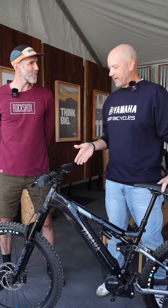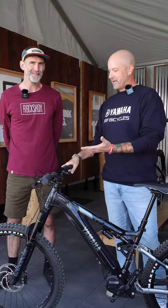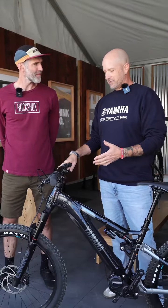So Chris, maybe take us through. We've got the RockShox Lyric here. As the suspension expert with SRAM, tell us a little bit about the fork and how our riders will see the benefit on the trail.